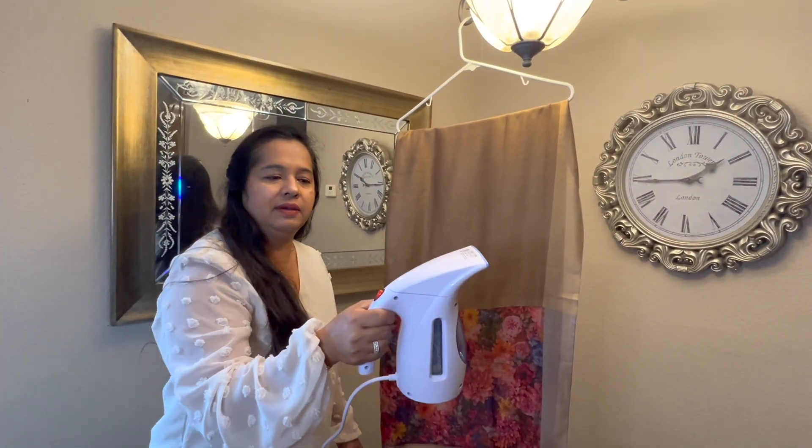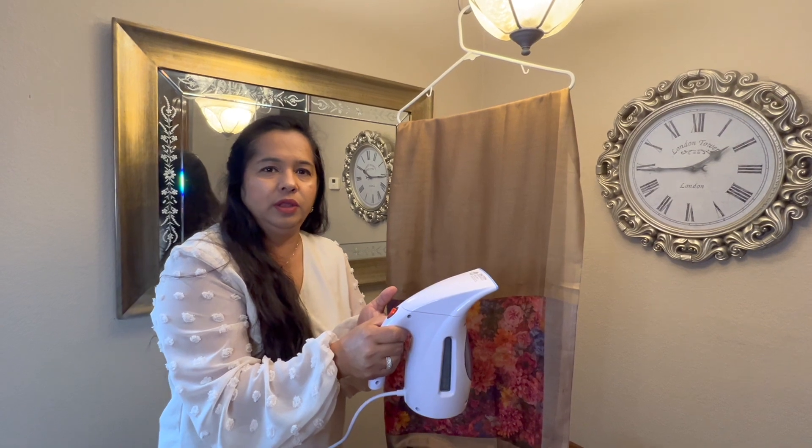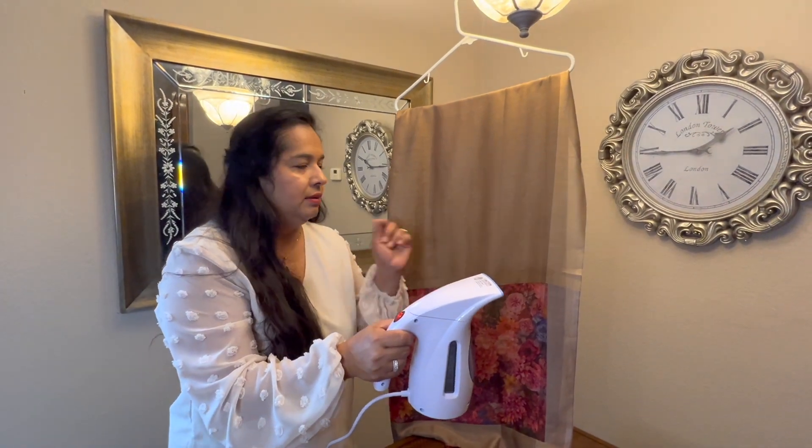I highly recommend this product. It's really nice and very easy to use. You can travel with it — take it to hotels and it's easy to pack in your baggage. Yeah, I recommend this.